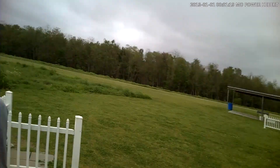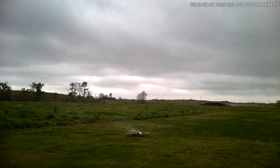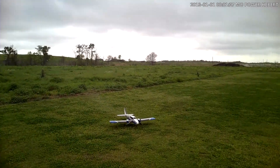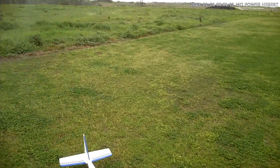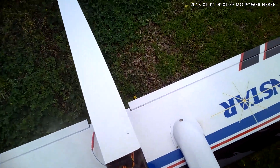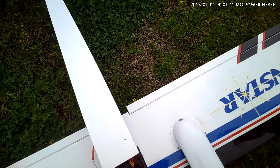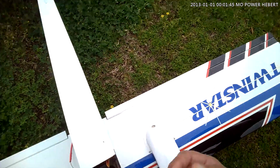That's an ESC — that's an ESC toasted. Look at that, man. I've got smoke effects from it. Well, that could have been my problem all along — that ESC may have been on its way out. Oh lord, what a mess. You've got to see the smoke coming up in there into the fuselage.